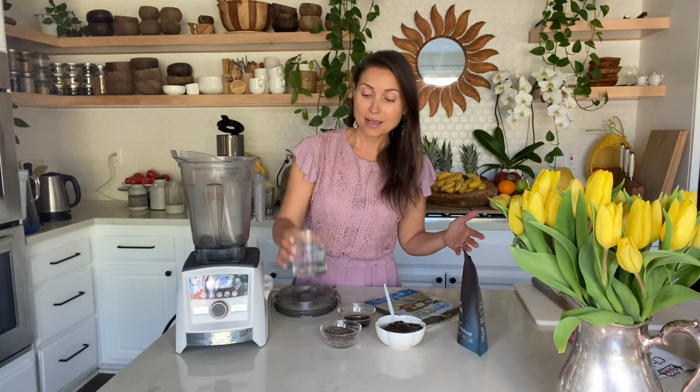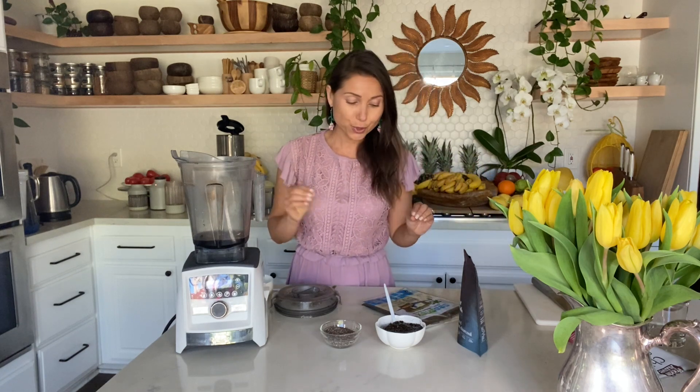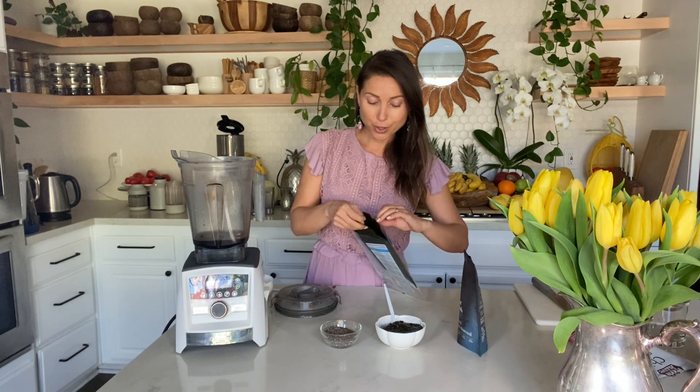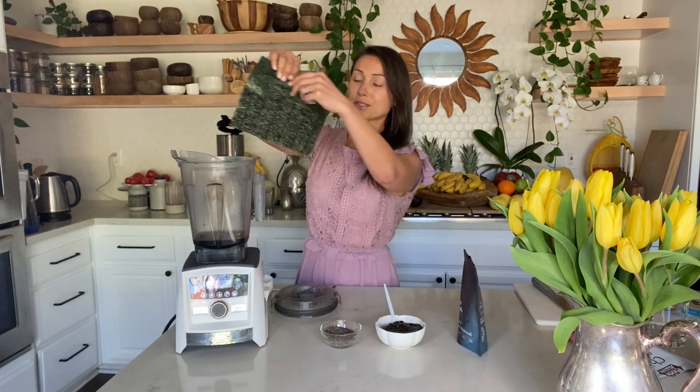To make this it's actually super easy. I'm using a blender and I need to put in about three-fourths cup of water. Then I'm adding coconut aminos — or any sauce you prefer to add saltiness. A lot of saltiness also comes from the nori sheets. I need two nori sheets.